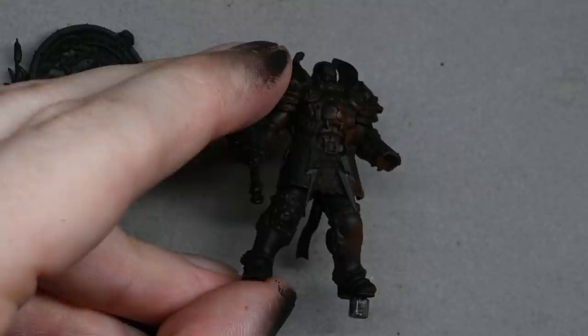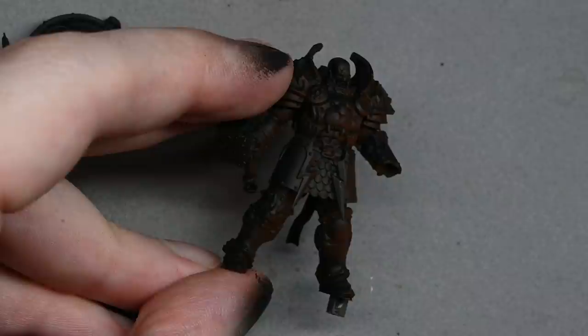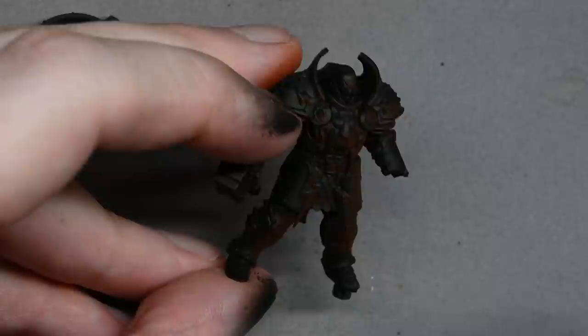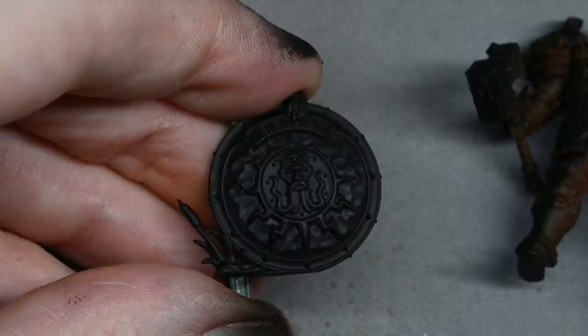I'm starting with an airbrush — this is purely optional. I've painted plenty of models with a non-metallic metal effect without an airbrush at all. This just speeds up the process a little bit. The quality level I'm going for is a bit higher than tabletop standard — not something you'd want to paint a whole army like this; it took me a few hours even then without quite finishing the back.